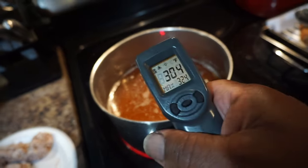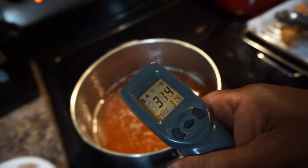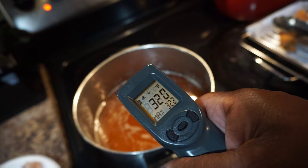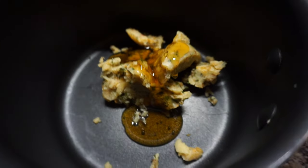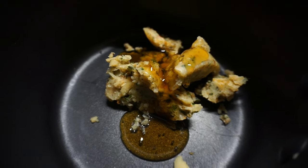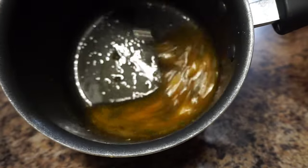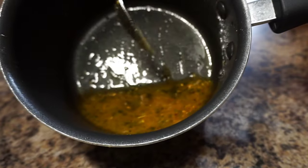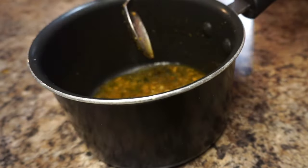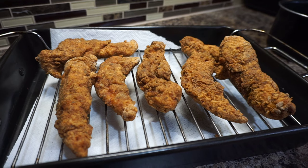I took out the first batch. The only thing I want to do is get that temperature back to 350 degrees before I drop in the second batch — it'll cook better that way. In another pot, I've got some of that homemade garlic butter and I tossed in some honey with that. I made a lot of this garlic butter and I'm putting it to use — not just letting it sit in the fridge. This is what I'm going to dip these crispy fried chicken tenders in.